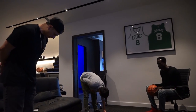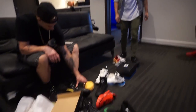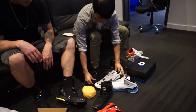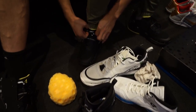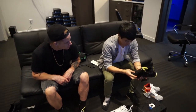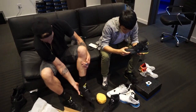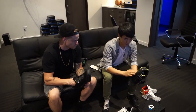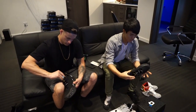It feels great. This is a knit material — it's called Ultra Knit — Q4's version of it. I like how it's soft in the toe area, which you need, and then on the lateral sides it's more supportive.